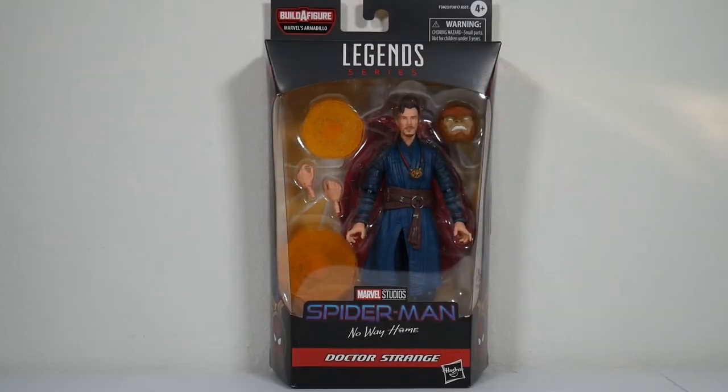Up next: Marvel Legends, Spider-Man Armadillo Build-A-Figure Wave — Doctor Strange from the movie Spider-Man: No Way Home.